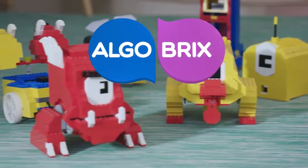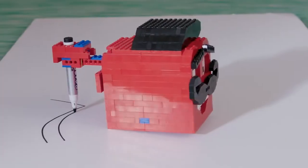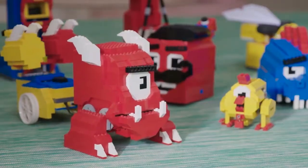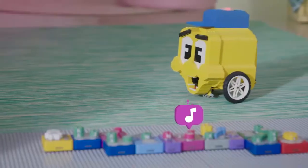Meet Algobrix — smart coding blocks that teach your kids actual coding. It's a simple concept: choose and build a robot, code it to do nearly anything, then press play and watch it go.